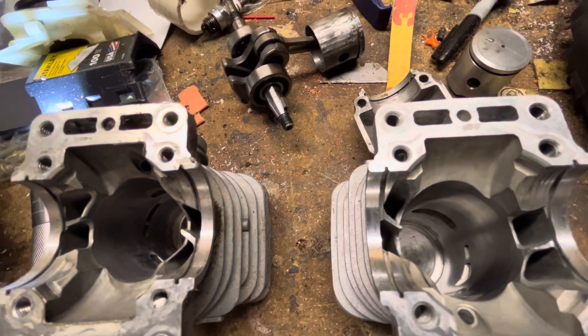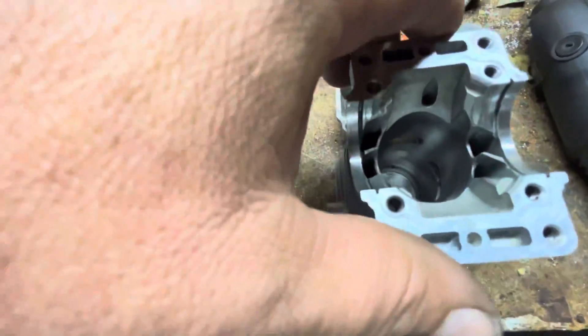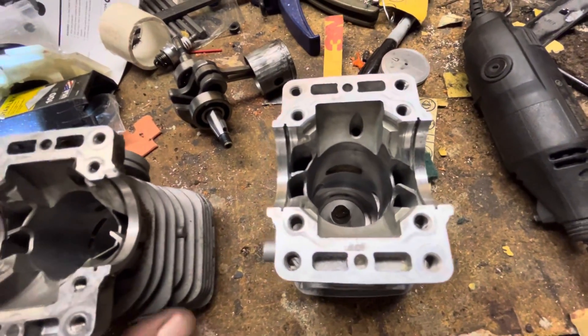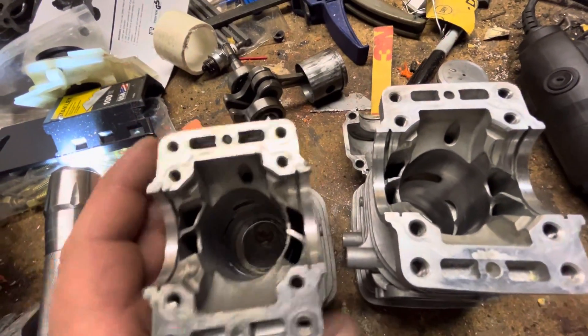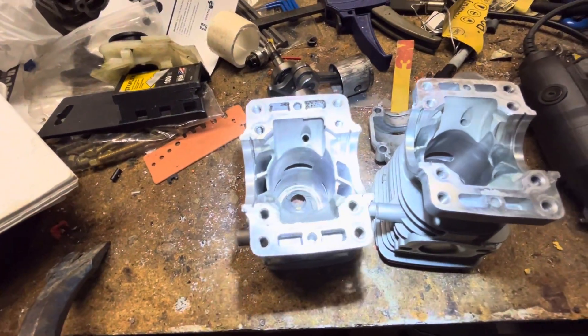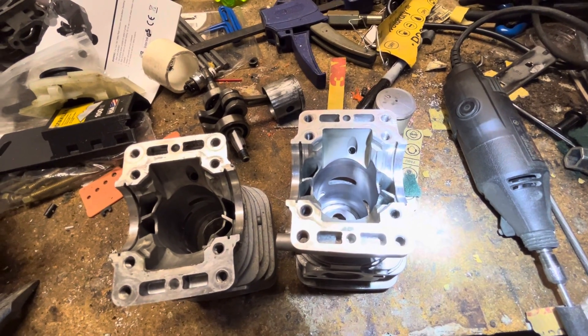I can get into numbers later. I did widen the exhaust a little bit - a wee bit. I'm not sure how much of that you're going to be able to see. So not much wider really - I just gave it a little more duration, that's all I did on the exhaust.